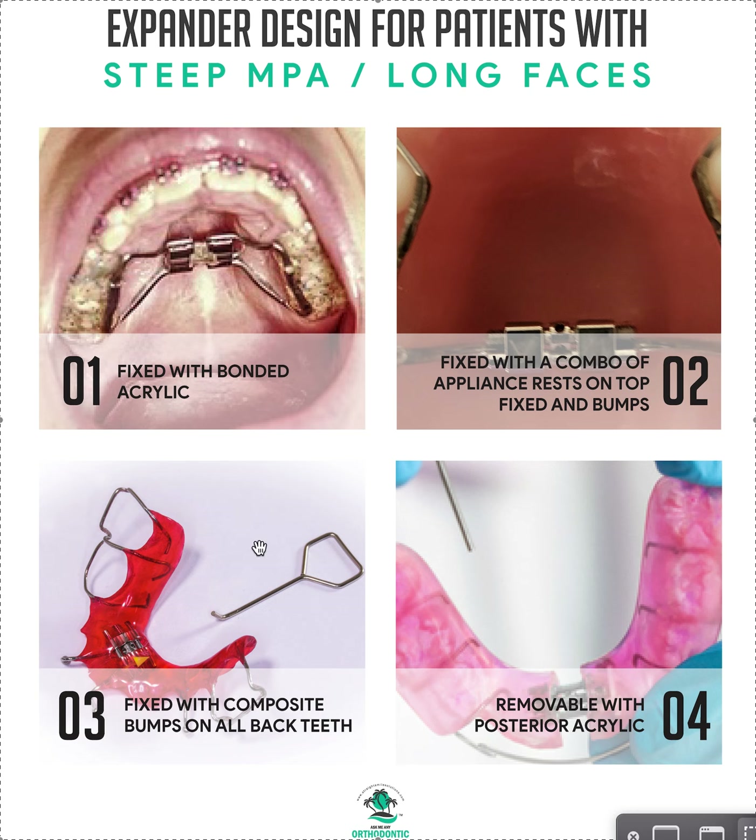Option three is a removable expander with composite bumps — same concept. Use articulating paper to find occlusion points on all posterior teeth. You can place bumps on the upper or lower arch. If you're doing composite bumps with rests, it all needs to be on the same arch. With a removable appliance you can do upper and lower separately. Another option — option four — is to build posterior acrylic directly into the expansion device itself, which you can do for a lower as well, though it often doesn't get worn.